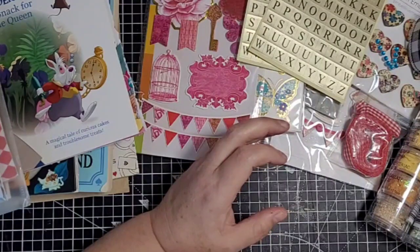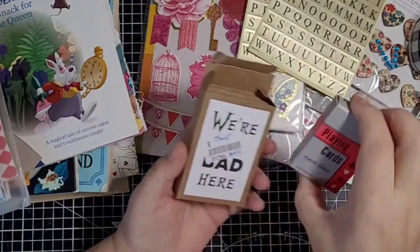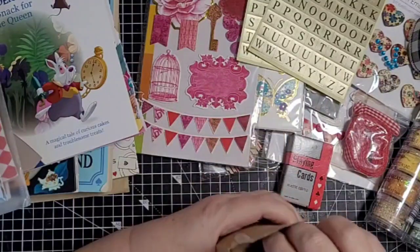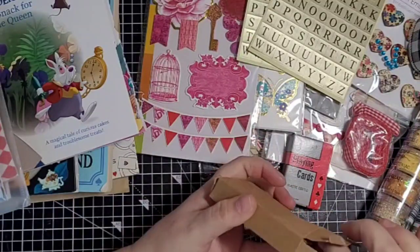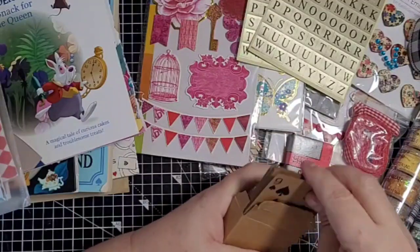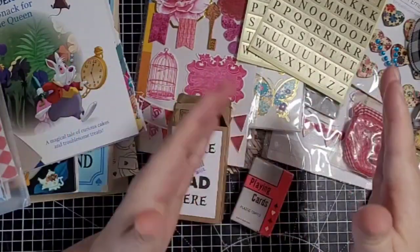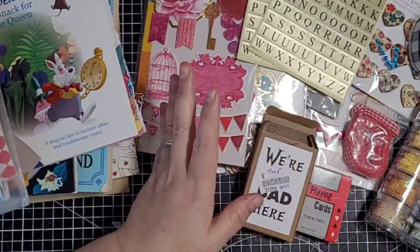I've got some playing cards in this little container - just some little playing cards. I picked these up in a charity shop; it just says 'we are mad here.' They're just craft playing cards, so I thought we might use some of them. I have got a packet of really big playing cards - I might get the Queen of Hearts out of that and put it in the journal somewhere.